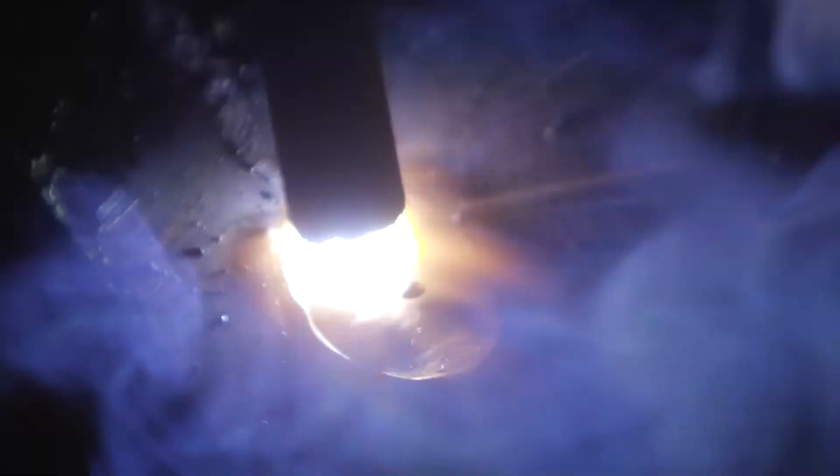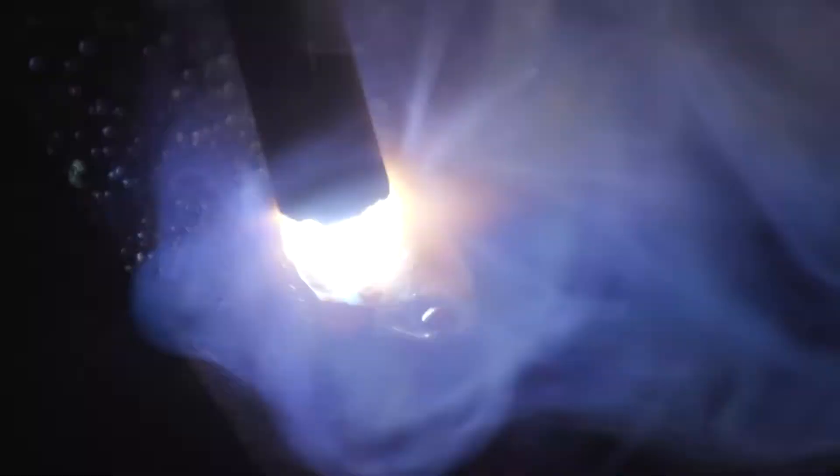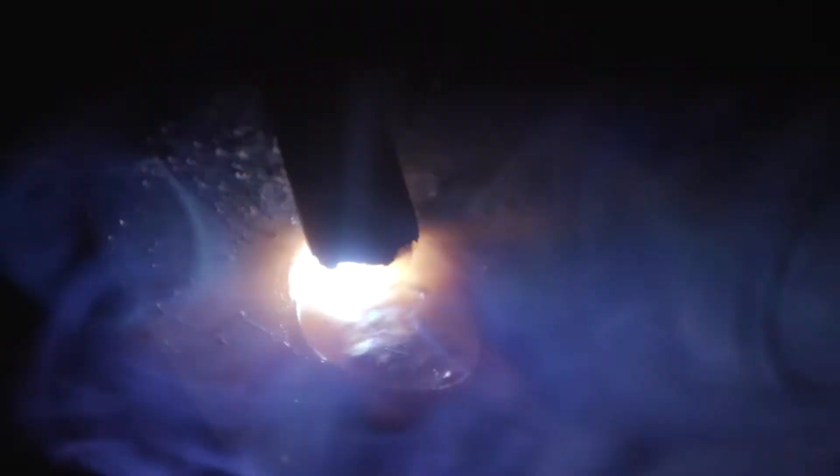When you're welding, you're going to be looking at three things: the top toe, the bottom toe, and right in front of your rod. Make sure you're following that soapstone line and going straight. If you're going too slow, you'll see the puddle get bigger and the toes will get wider. If you're going too fast, you'll see it start narrowing out — it will get smaller and taper out really narrow. You want to keep a nice consistent travel speed all the way down. Also, if you're increasing your arc length, you'll hear a lot of crackling and spatter — that's telling you you're too far away. Get closer and you'll see the spatter reduce, and it will look a lot better.